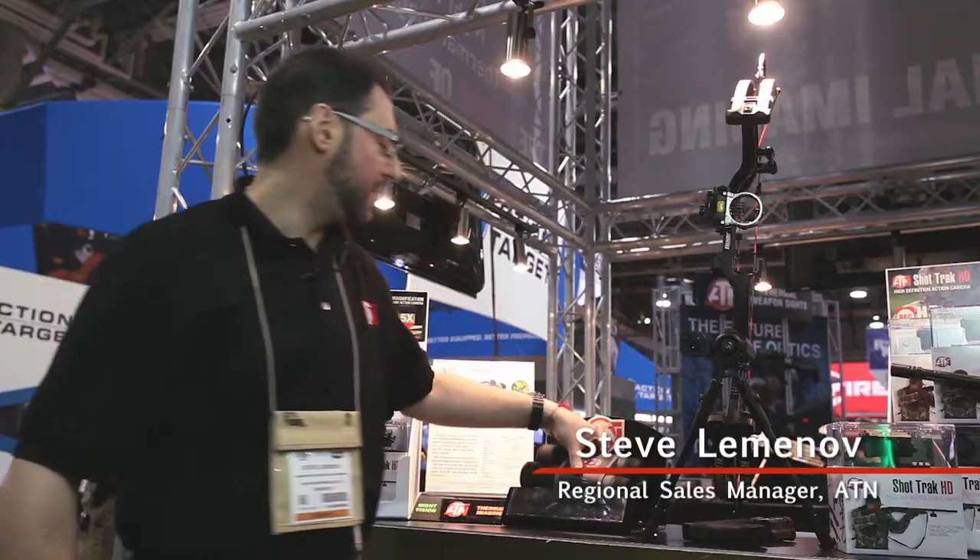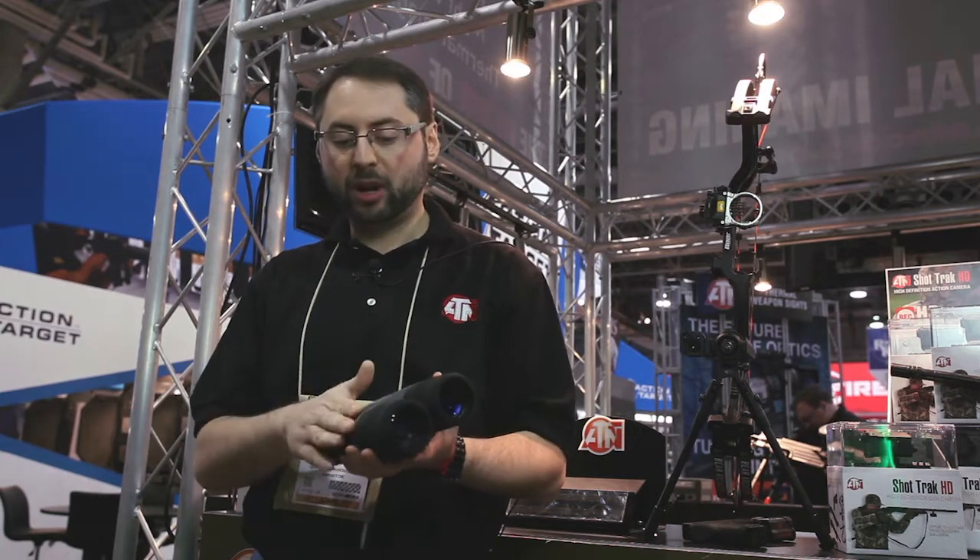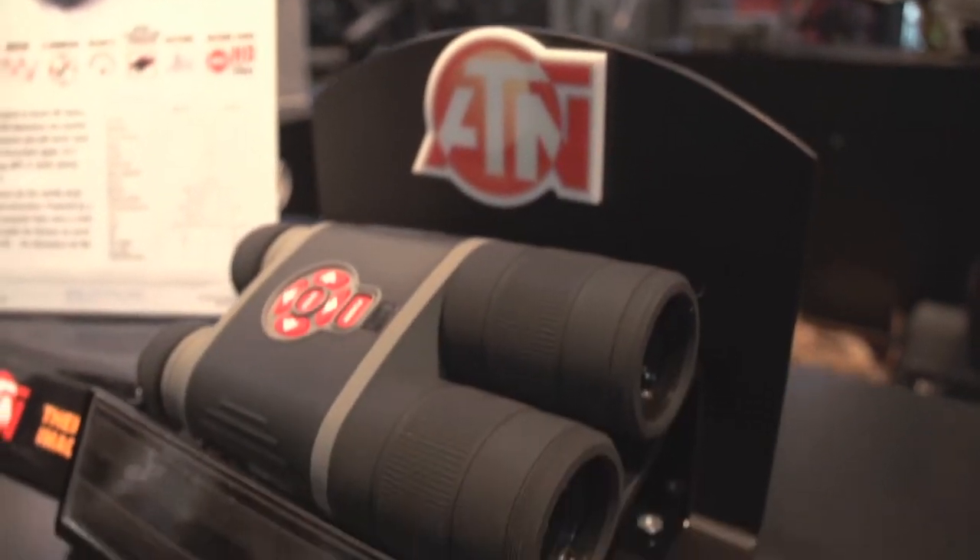We also have a fantastic new product which we will finally be able to ship in the spring. It's going to be available at Sportsman's Guide. It is our Bino X HD binoculars, part of our Smart Optics line.